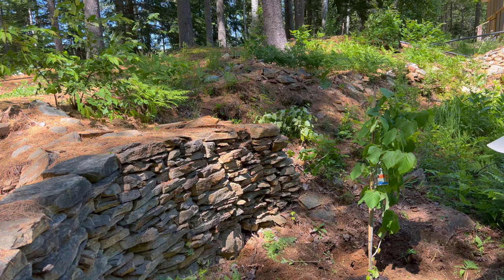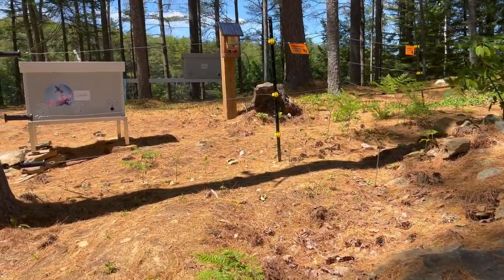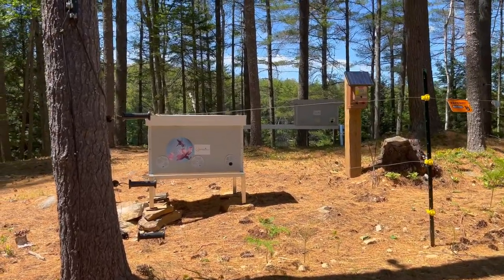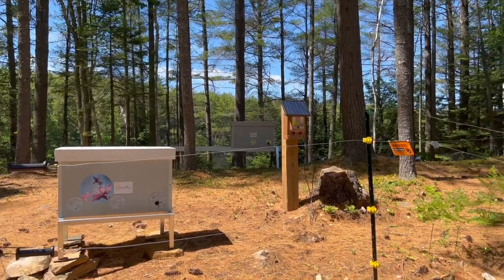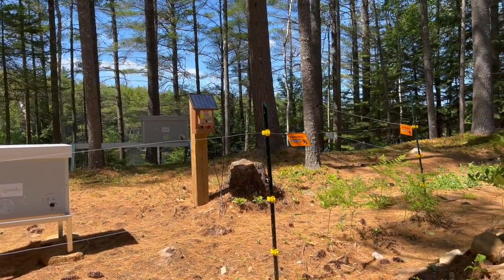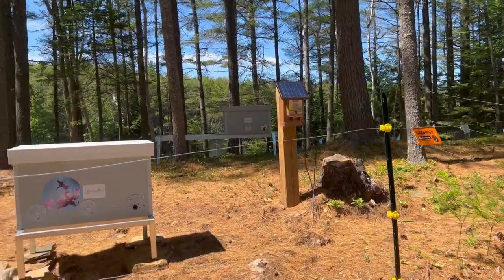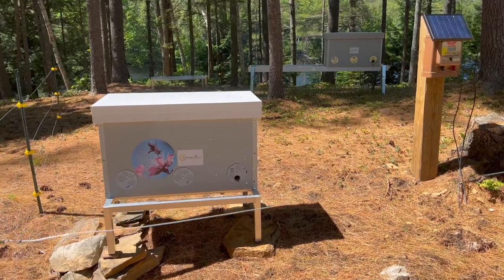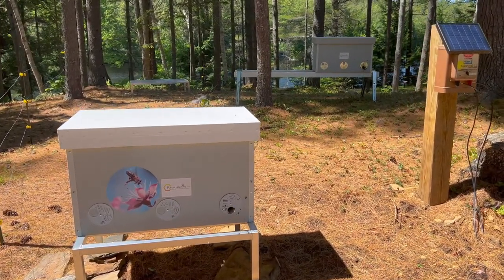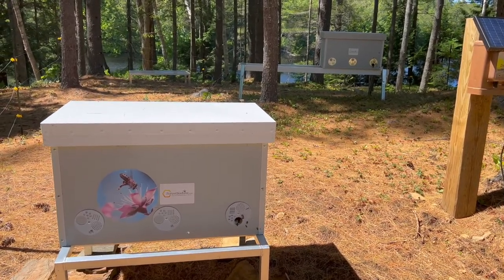When American basswood is in bloom, the honeybees tend to abandon all other flowers and forage exclusively on American basswood. Forest Beehive Apiary is in bear country, so we have here a solar power-backed electric fence to ward off the bears. You may notice pieces of aluminum foil on the top wire — those have peanut butter inside to invite the bear to give it a lick and then run the other way.